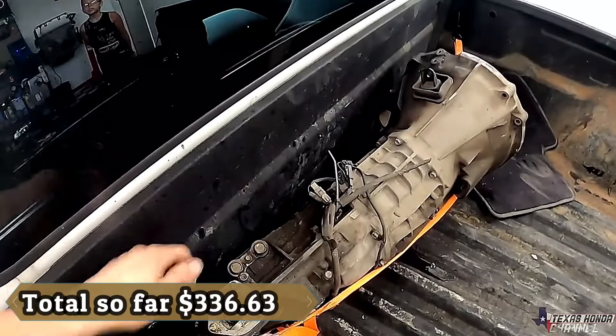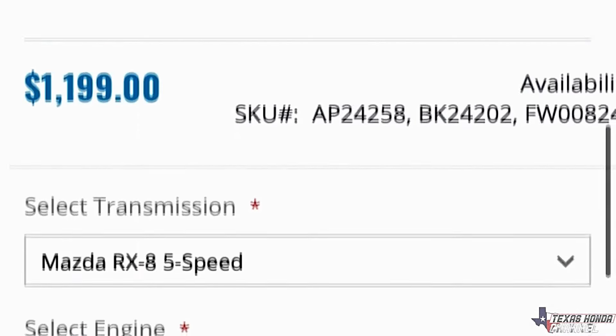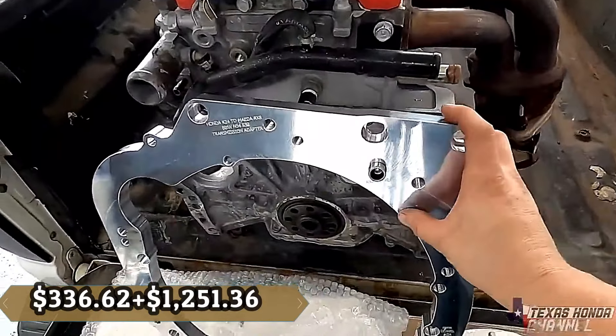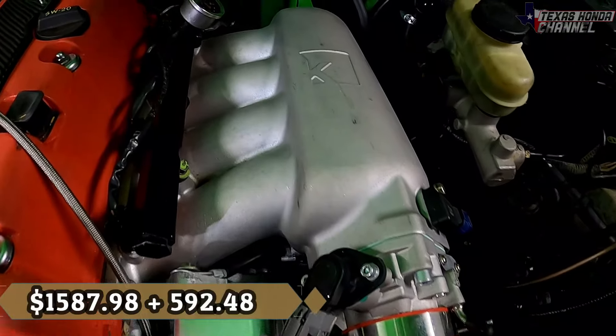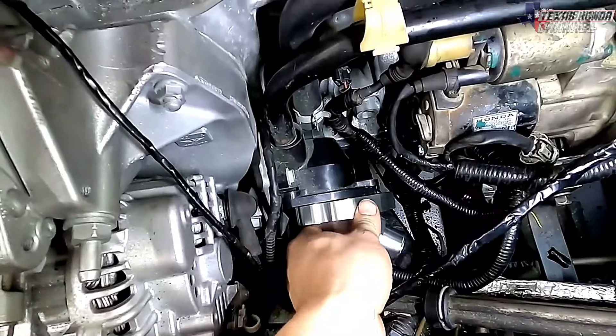We're going to start with the price of the K20A3. This is completely stock internal — all I did was clean it up, paint it silver, and paint the valve cover red. That was $175 after tax. The RX-8 six-speed transmission was $161.62. I'm adding all of this up for you guys.